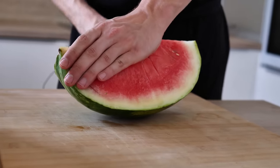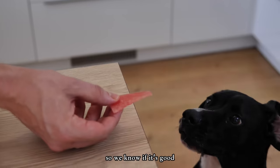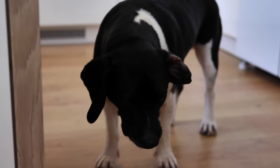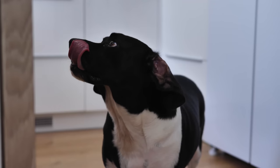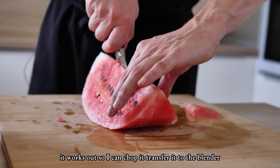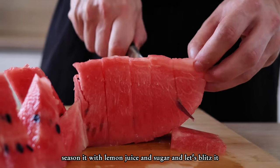Then you can chop your melon and let's give it a taste — my food inspector approves! So I can chop it, transfer it to the blender, season it with lemon juice and sugar, and let's blitz it.